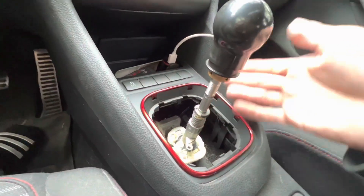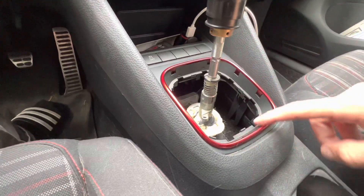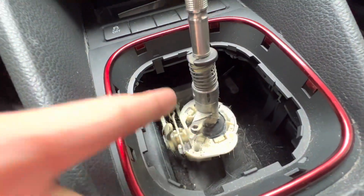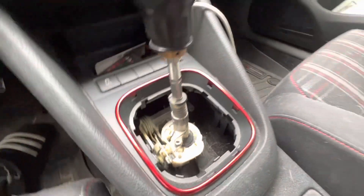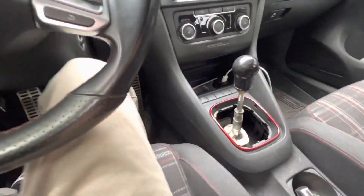There's also supposed to be a shifter boot here, but I took all that out when I repainted this and just never put it back in — just rocked it anyway, and I was oiling all that anyway. Even though there's eons of dog hair all in that, as well as the rest of the car. But we won't talk about that.